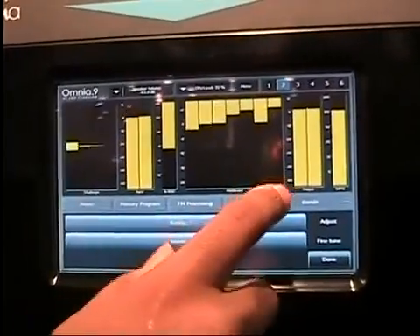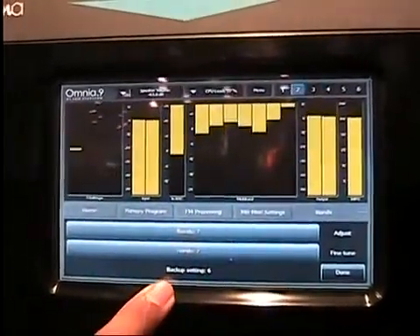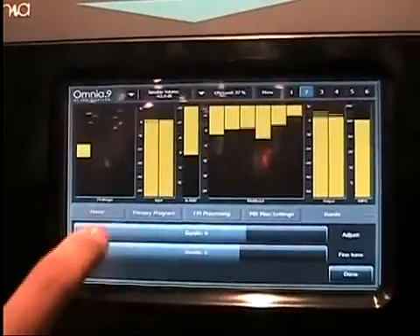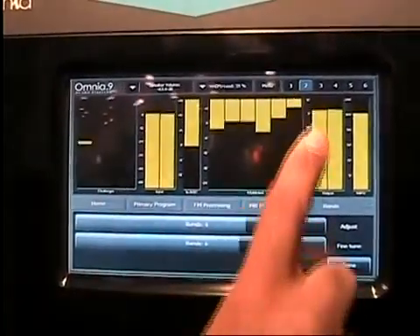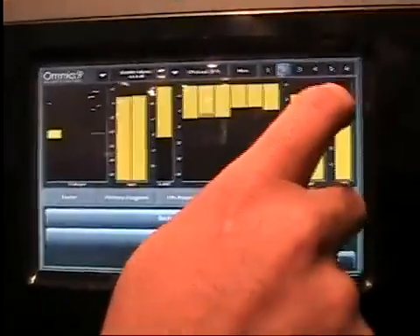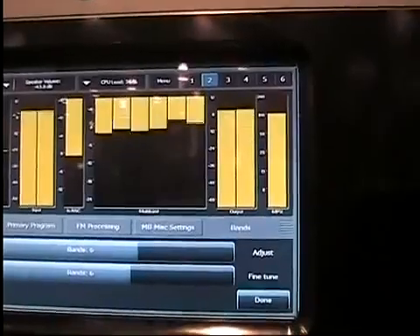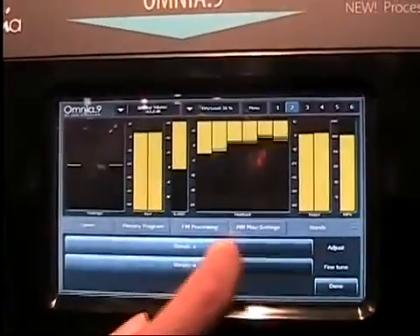If this had been one of the digital processing chains, there would have been look-ahead limiters in between, but we don't use that in the FM chain. Instead, we just have the left and right output before pre-emphasis is applied, and then finally, here's the output after the psychoacoustically distortion masking composite embedder, which we'll go into in another video.